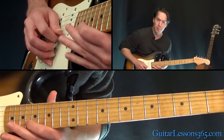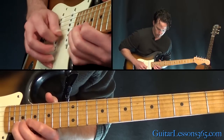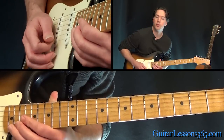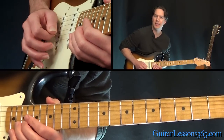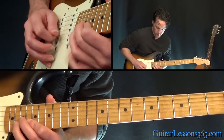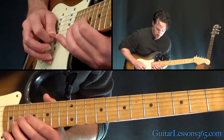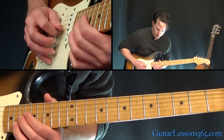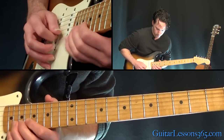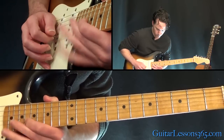Pick it and then hammer on 17 to 19 by picking it a 2nd time. Over to 18 on the B, then 20, back to 18. Then hold that bend at the 20 — two of them — and as you're holding the 2nd, pick it and release it. Then you have 18 on the B, 19 on the G, to 20 on the B, back to 19 on the G, back to 18 on the B. All together.